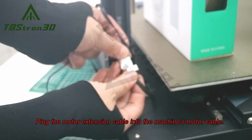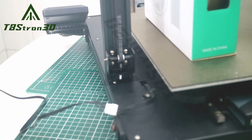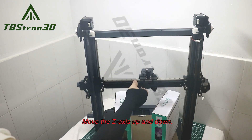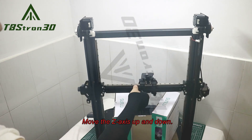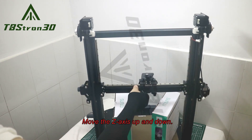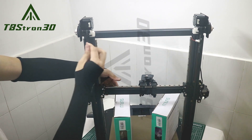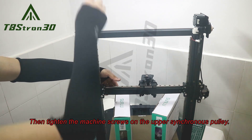Plug the motor extension cable into the machine's motor cable. Move the z-axis up and down. Then tighten the machine screws on the upper synchronous pulley.